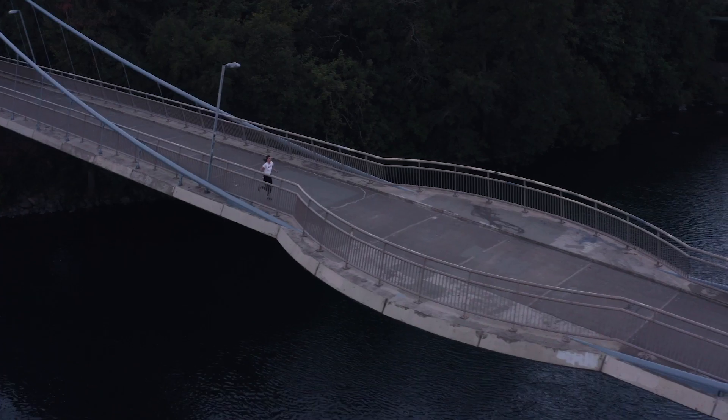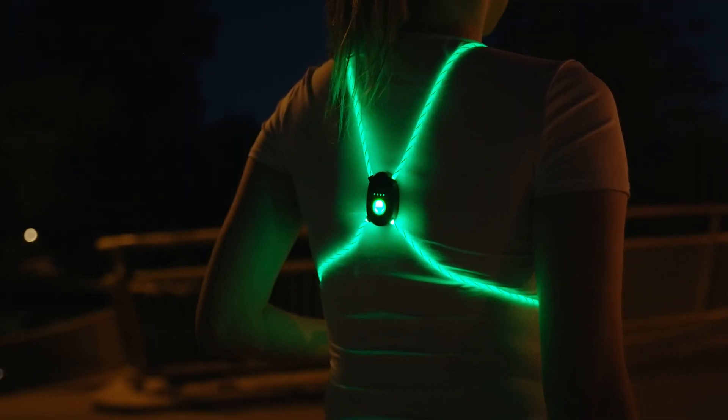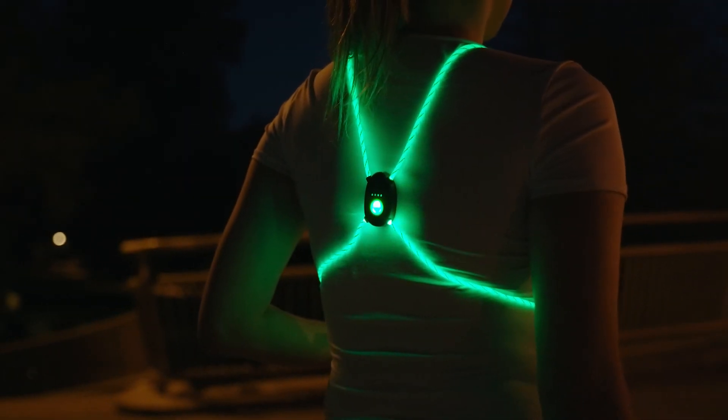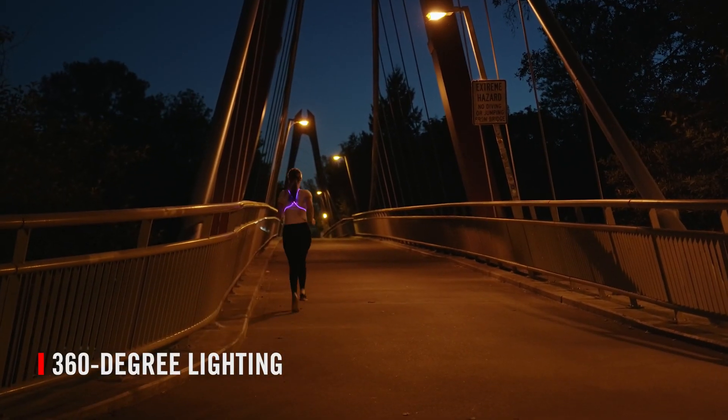Put miles under your feet and stay visible every step of the way. The rechargeable, wireless LH150 high-vis lighted rope vest features 360-degree safety lighting to keep you visible from every side.